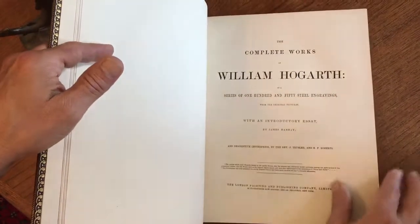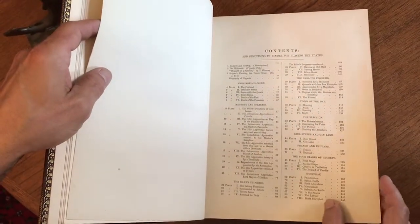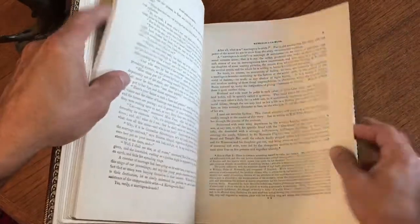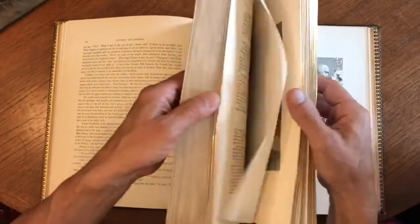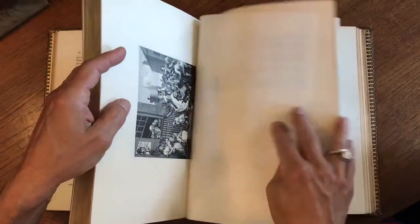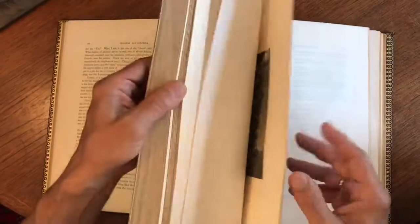It does say there are 150 steel engravings, and here's the list of plates with directions to the binder. There's a description on Hogarth, and then the book becomes essentially a plate book with just this profusion of beautifully engraved images, all with tissue guards.